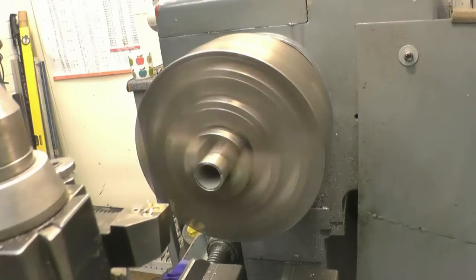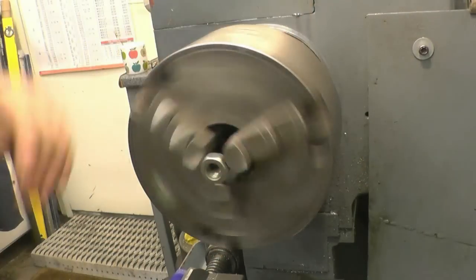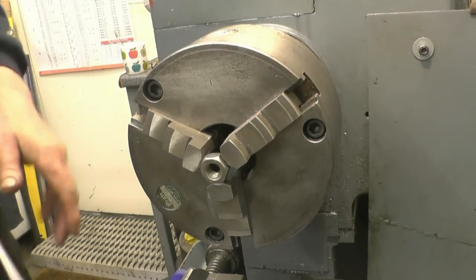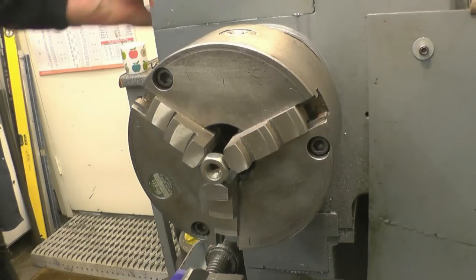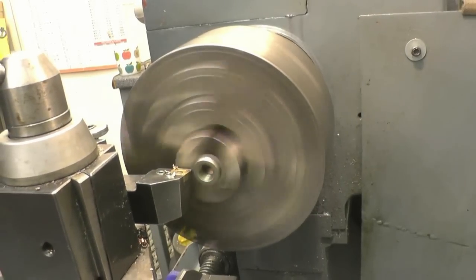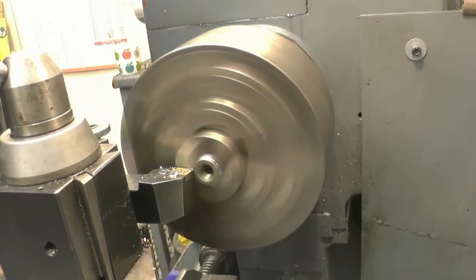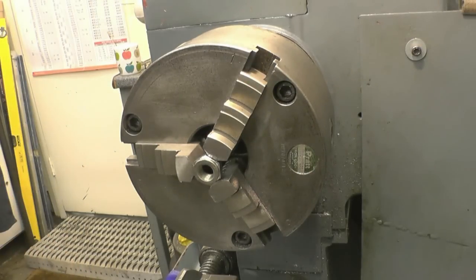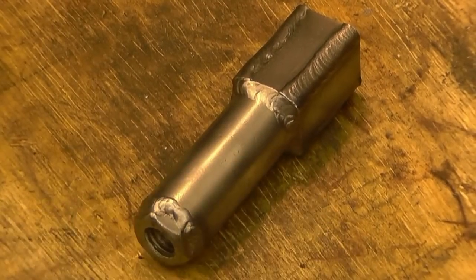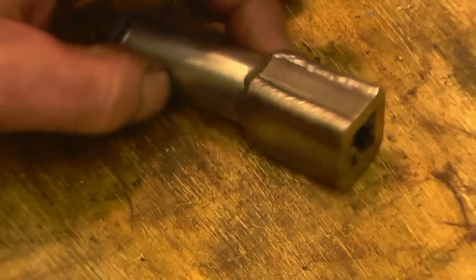This is stainless as well. I'm just going to weld the nut into the end of the tube rather than complicating the job too much. That's the finished item. Like I said, it's all made of stainless. I made it basically because I needed to make one, but I made it this way because I did want to try out those Pyrex welding cups.